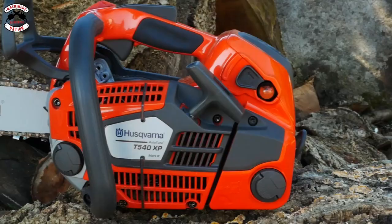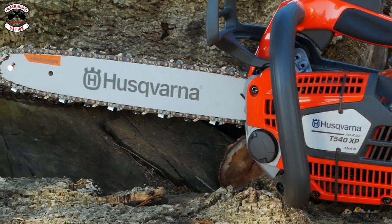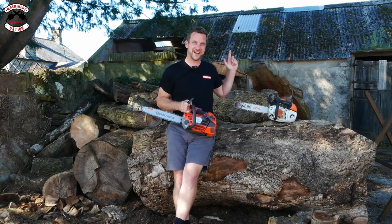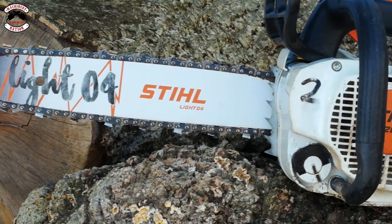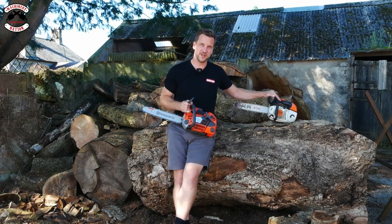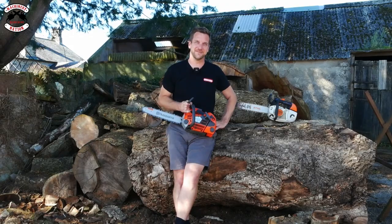In a previous video, I showed you the brand new Husqvarna T540 XP Mark III — their latest and greatest top-handled chainsaw. Today, we are going to put it up against the Stihl MS-201T to see if it is in the running to be a strong competitor, because we all know this is probably one of the most popular saws on the market for tree surgeons. Let's see if the Husqvarna can stick up to the challenge.